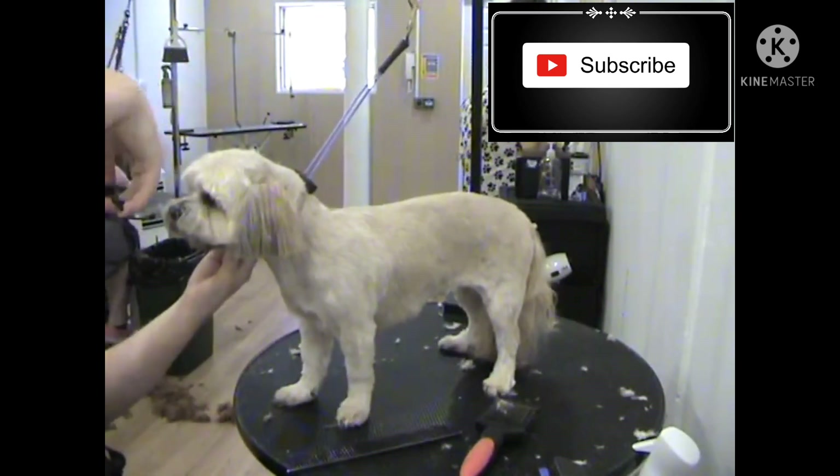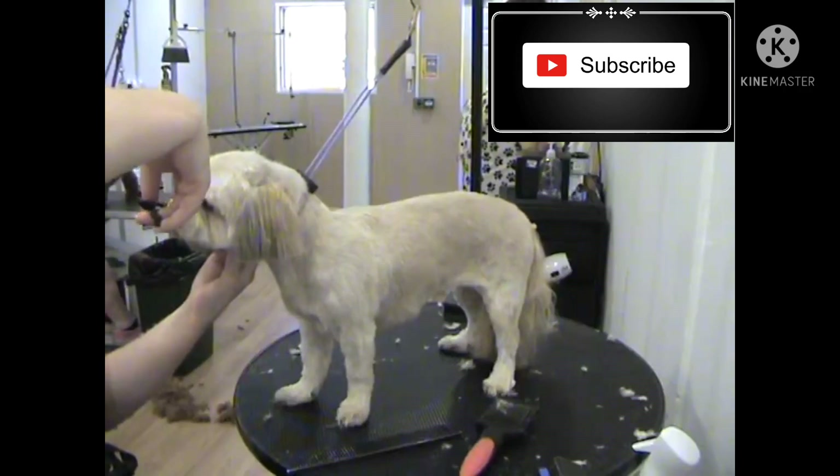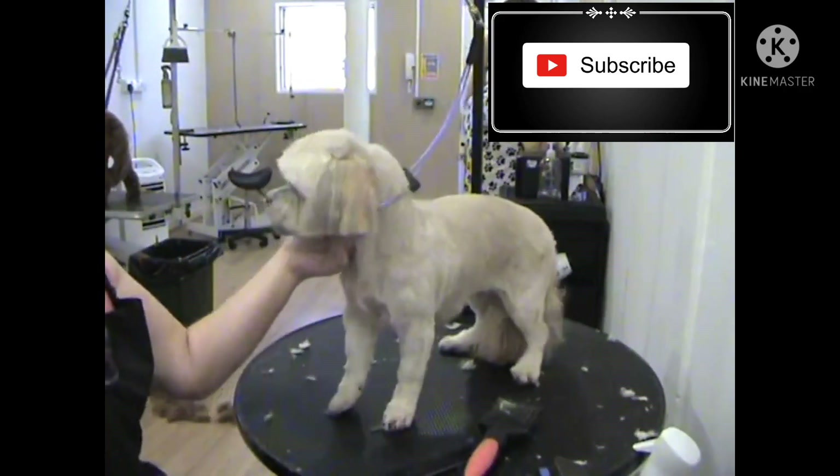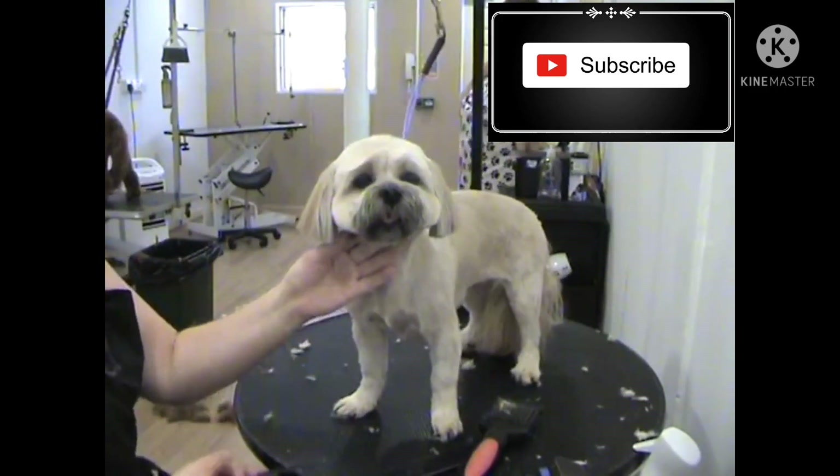Thanks for watching the video. If you liked it, please remember to hit the subscribe button and the like button. If you have any comments, leave them below and we look forward to seeing you next time.